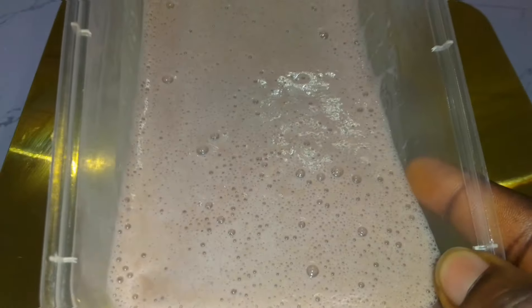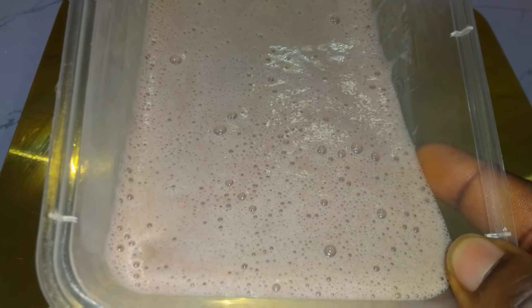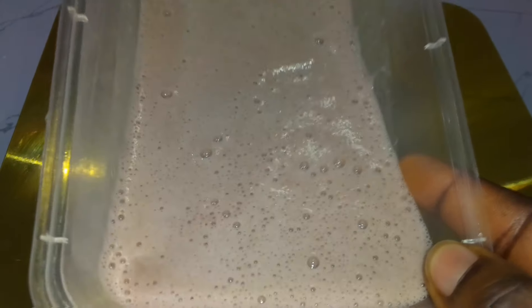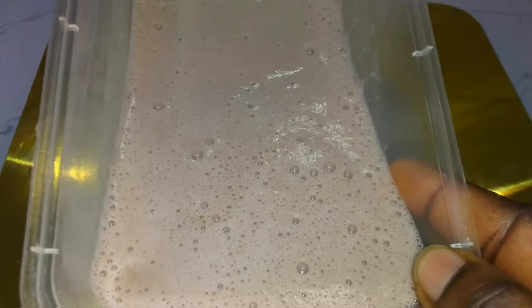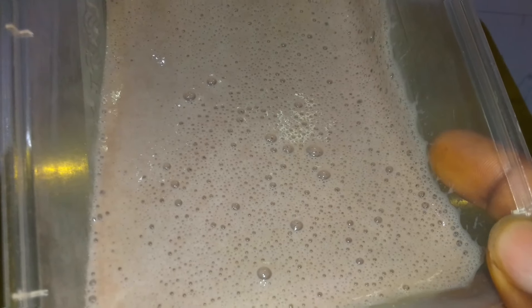Egg contains protein and banana contains vitamins. Mixing them together, along with the little yogurt I added, will make your skin look fresh, bright, spotless, and wrinkle-free — you will get a very beautiful skin and beautiful face.